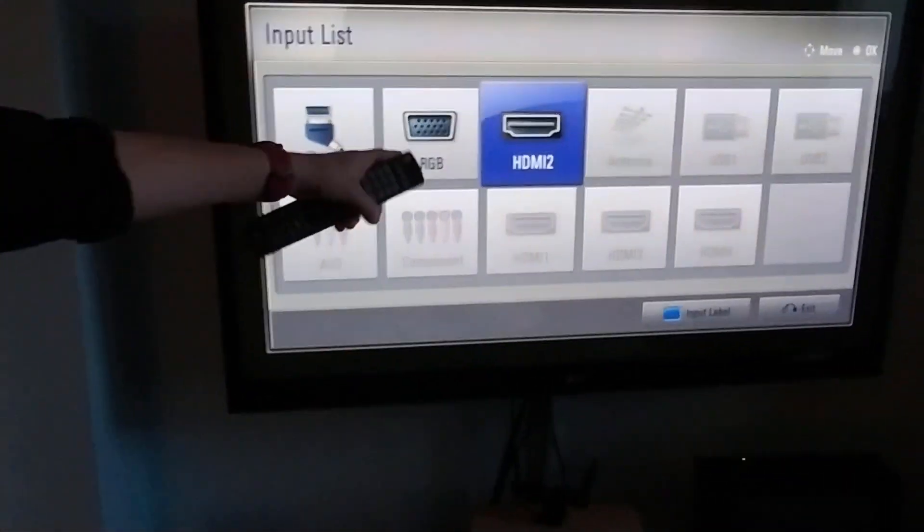It does seem to know that there is an HDMI lead going into it, because it lights up in the settings. If I go into input, you can see it's lit up HDMI 2, and if I remove the cable from it, it knows that the cable is removed. So it's getting a signal — it's just not actually getting the signal through sufficiently to be able to present an image on the screen.